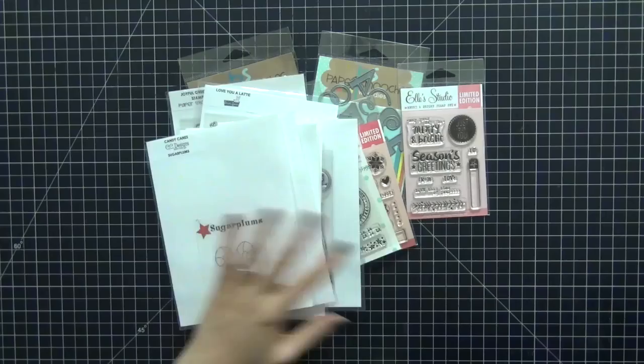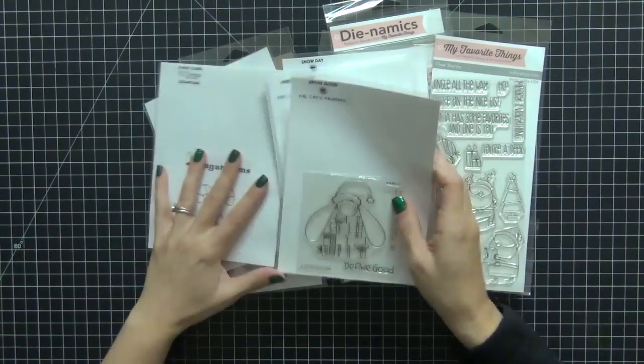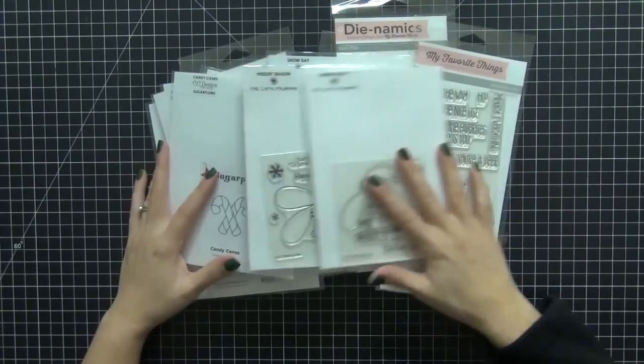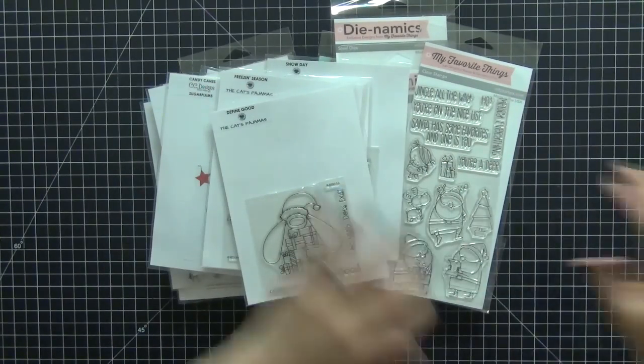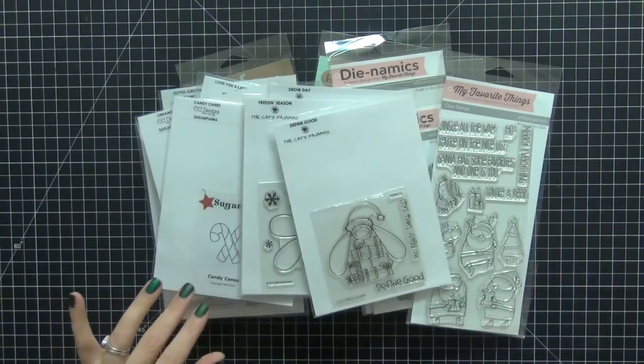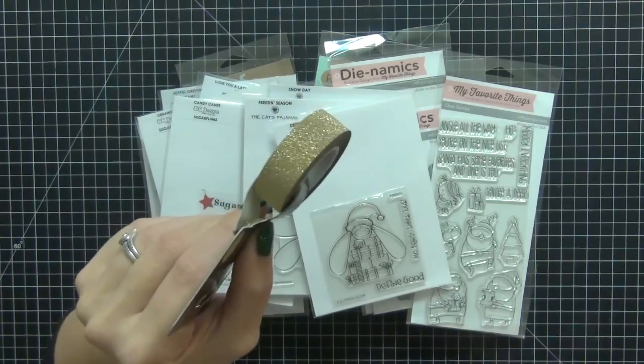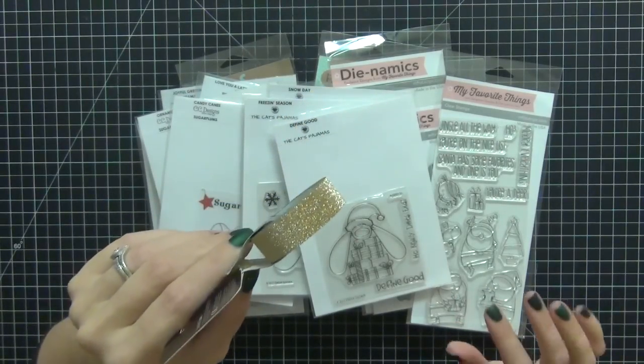I do want to have these pulled because I think it would be really fun to have that type of selection. As I go through my December daily and I need a stamp or die, I can dig through these. The one little item I forgot was my gold glitter tape. So that was everything, guys.